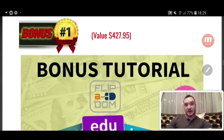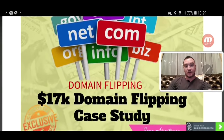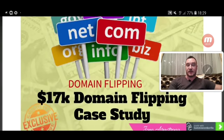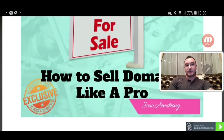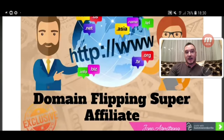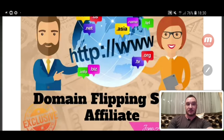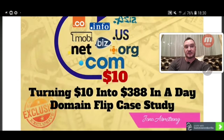Some of the bonuses I've got together for you: Bonus number one is a domain-flipping case study — a $17,000 case study made entirely by flipping domain names, buying them cheap and then selling them. My second bonus is how to do domain-flipping like a pro, how to sell domains like a pro. Bonus number three is a domain-flipping super affiliate tutorial course showing you how to do domain-flipping. And finally, bonus number four is a case study on turning $10 into $388 in a day with a domain flip.